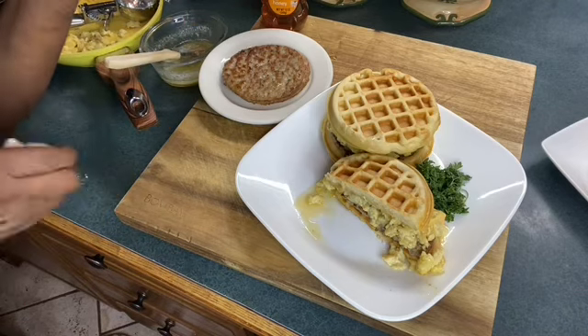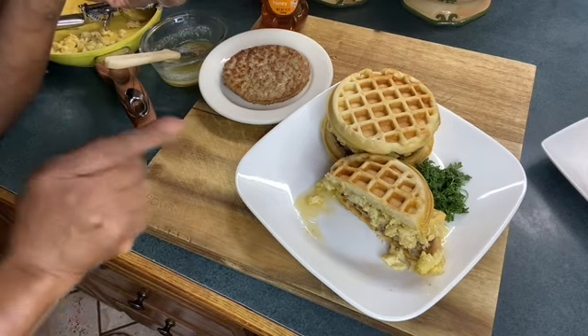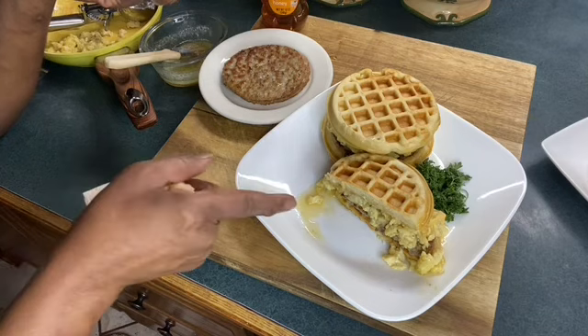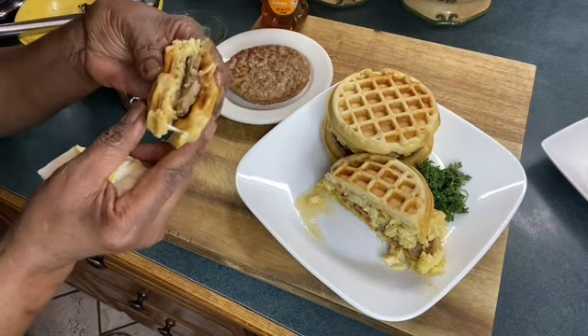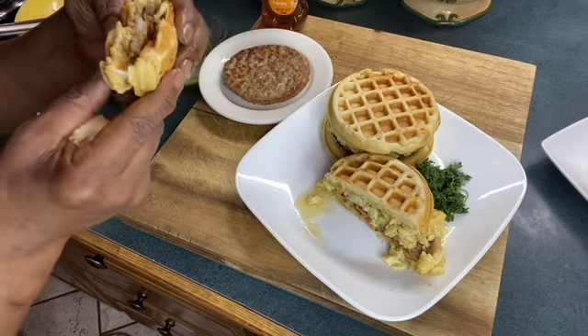Subscribe if you can. To my biscuit waffles, egg, and sausage. And listen, how about y'all go over there to All Things Easy with Gigi — check her out. She's doing miracles over there.